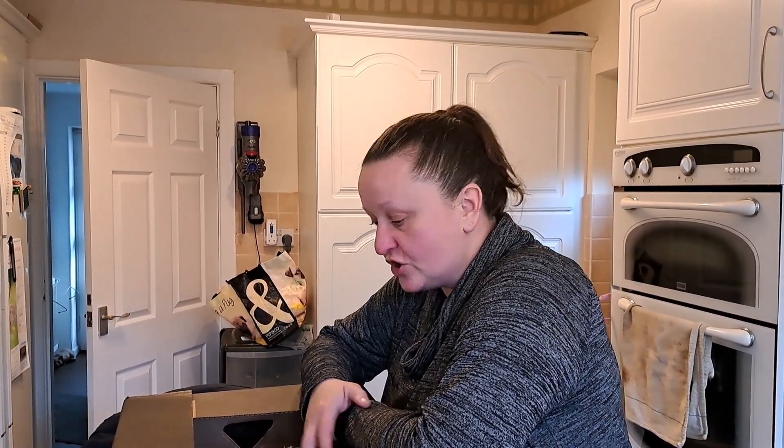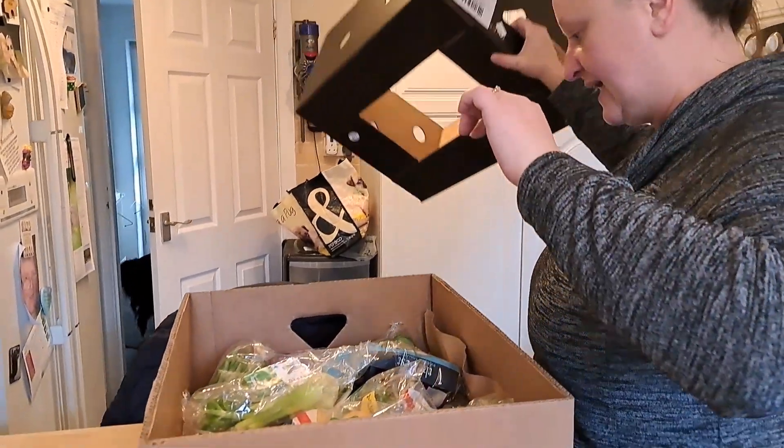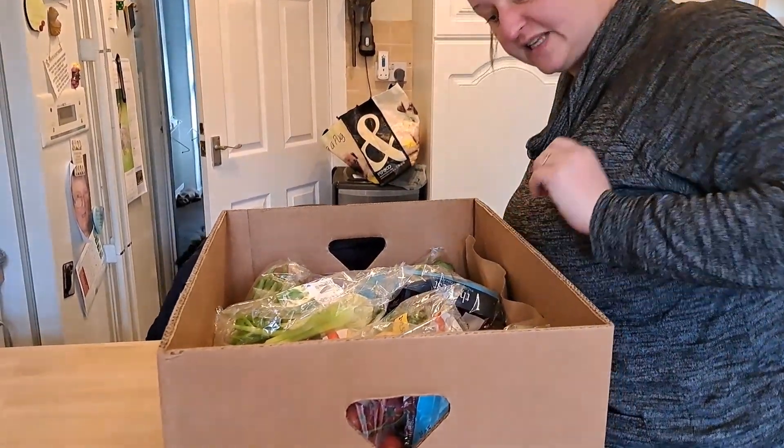We have done another Morrisons Too Good To Go box on our Too Good To Go app. We had a choice of two boxes - the first box I saw just had bread on the top so I decided I'm not having that one. I'm going for this one. I can see a few things that are looking good in there, but let's have a better look inside and see what we've got today.